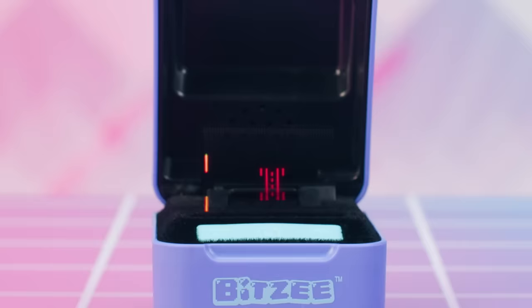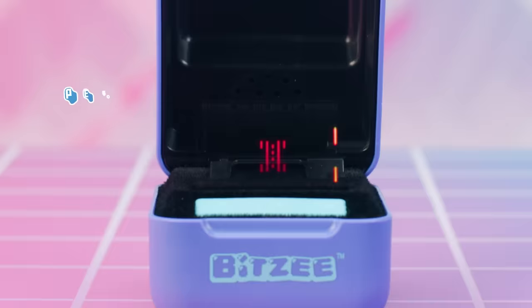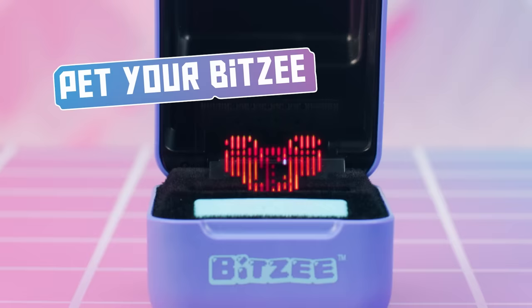Whoa! Your first Bitsy is already here to meet you! Hiya, pup! The next step to learning to play with your awesome new Bitsy is following the tutorial that appears on the screen.